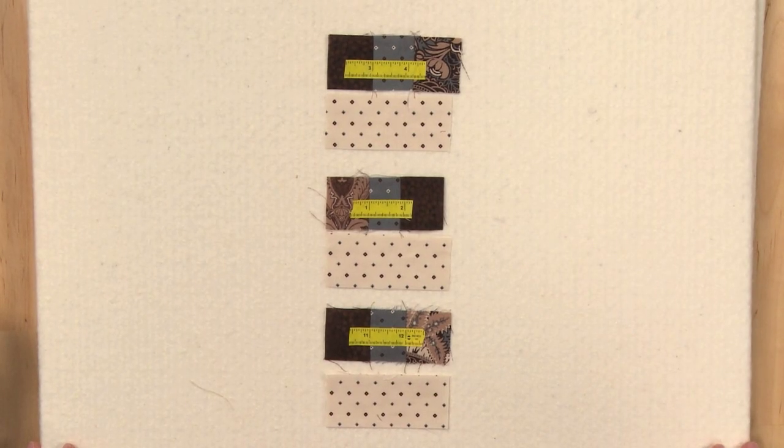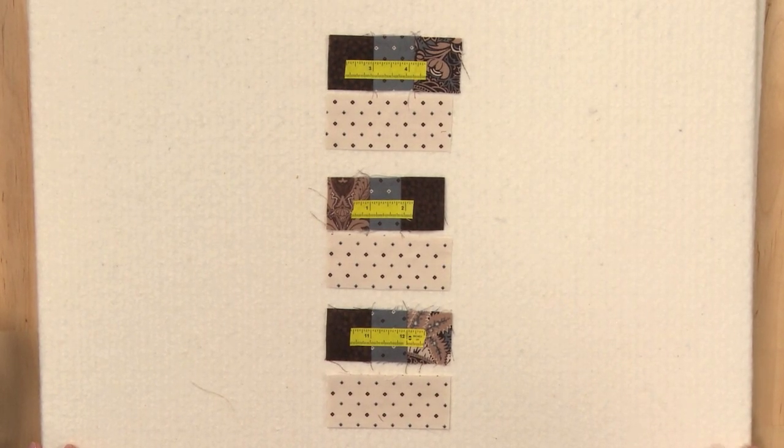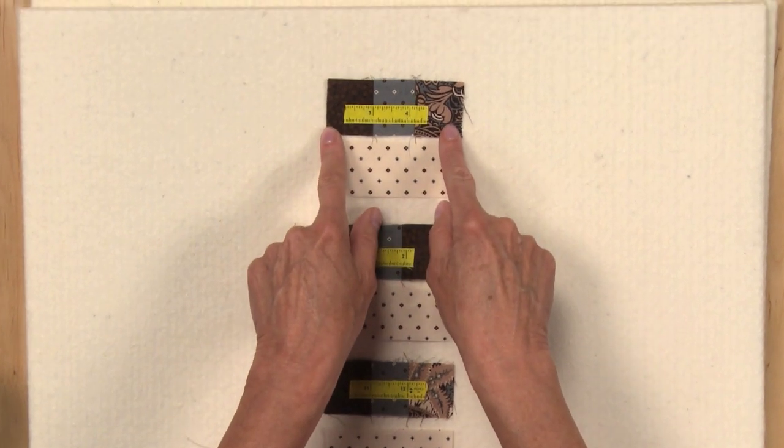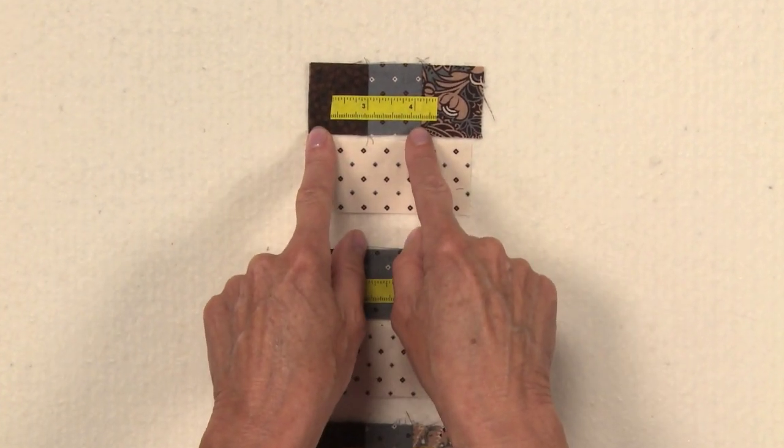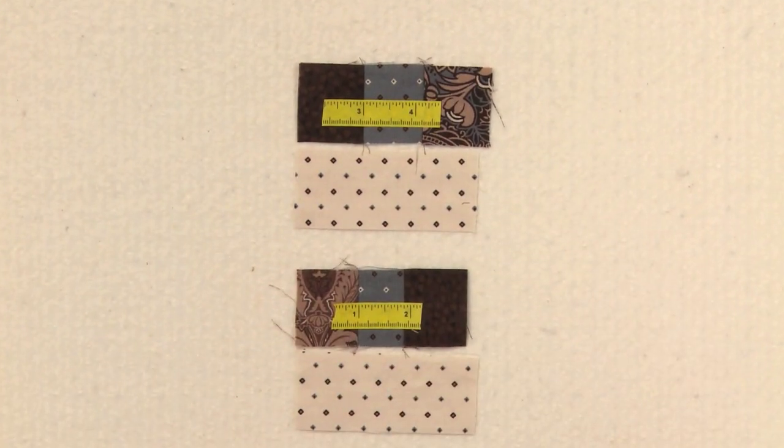Seam allowance is very important for this block. I'm going to show you a few different ways to check your seam allowance. One way is to sew some patches together and see how they measure. These little patches should finish at one inch. Sewn three together in this example and laid a little measuring tape on top, you can see that it measures slightly more than an inch, which tells me that my seam allowance is a little bit less than a quarter inch.